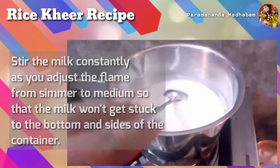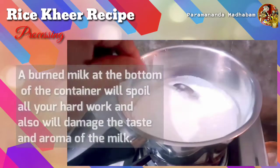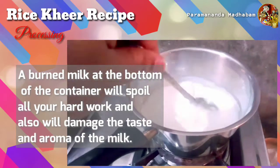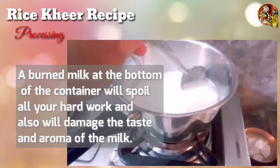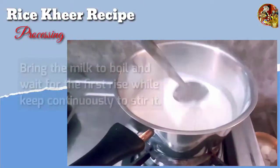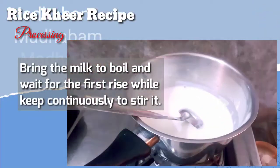If milk gets stuck at the bottom or sides, there is a very good chance of it getting burned. And once the milk gets burned, it will leave a very bad smell that will spoil the whole thing.